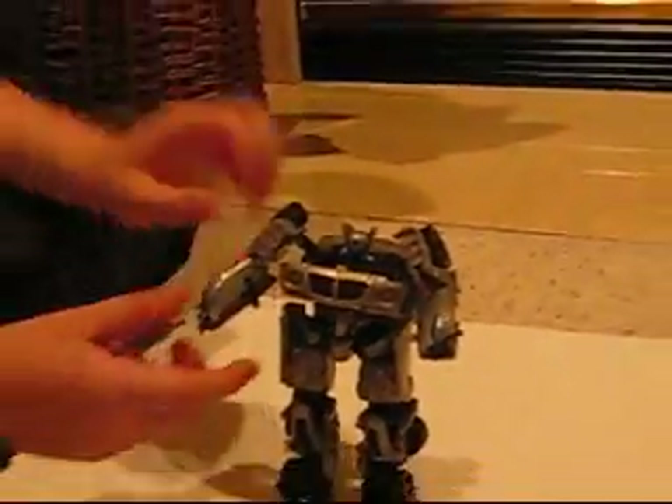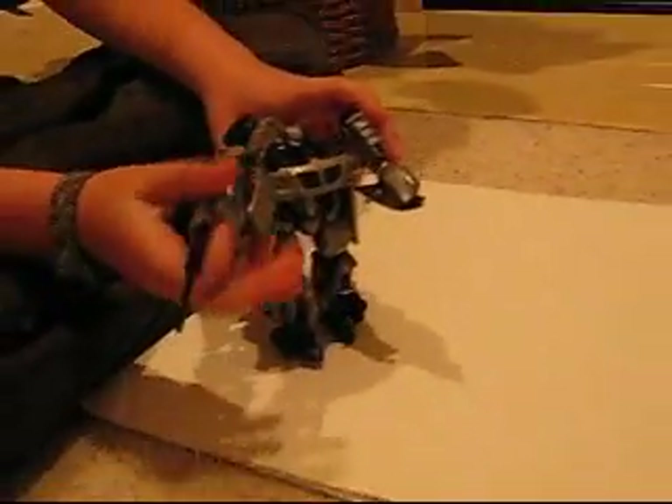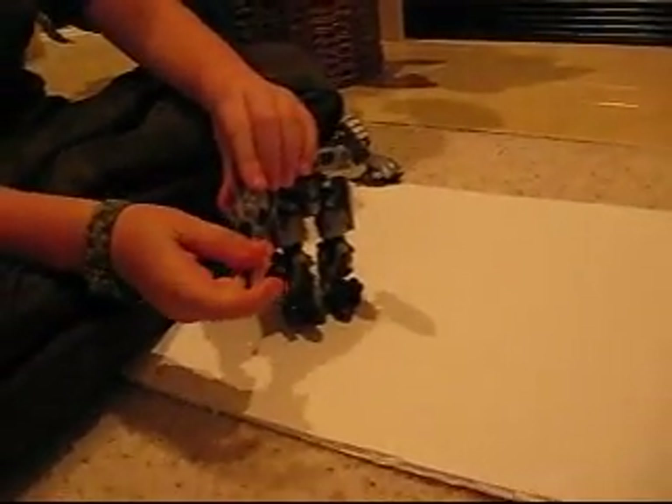There you have that — the robot mode. And he can hold his gun. There's a little hole right there and a rod, and the rod can snap in the hole. And he also does have one here, but I usually use this one. So he can hold his gun, and it can also be used like a sword or sniper.